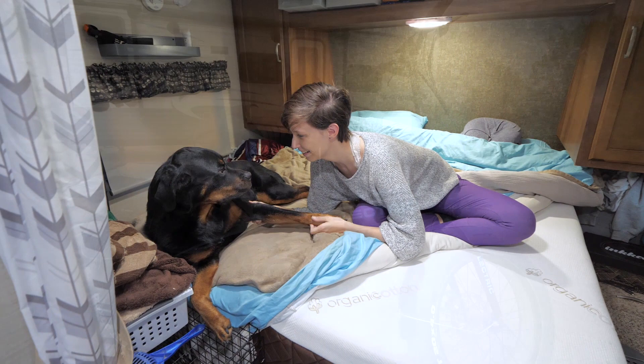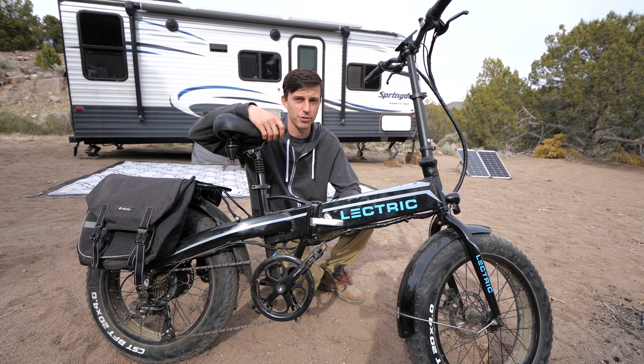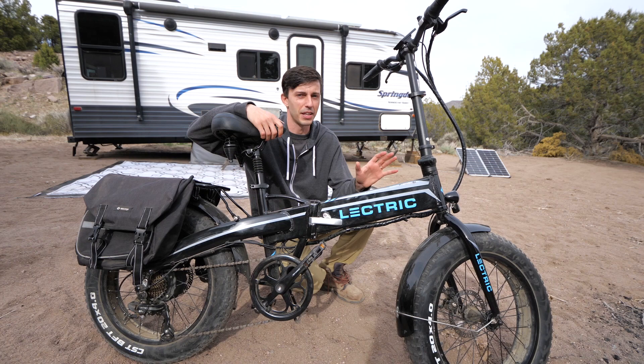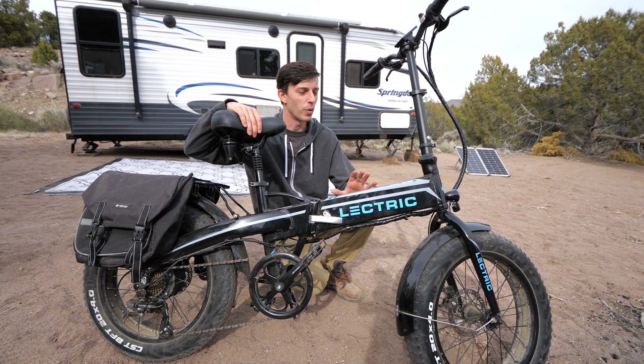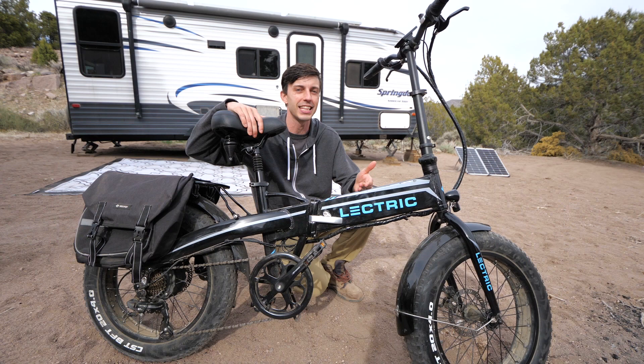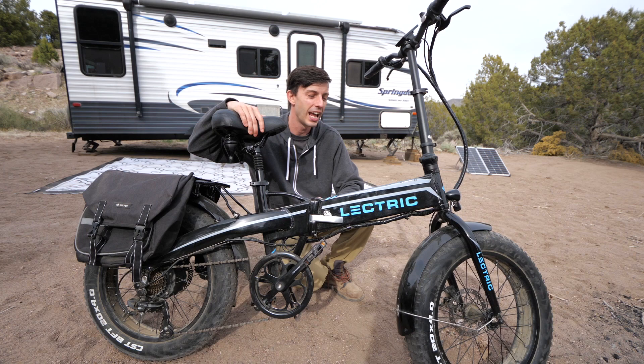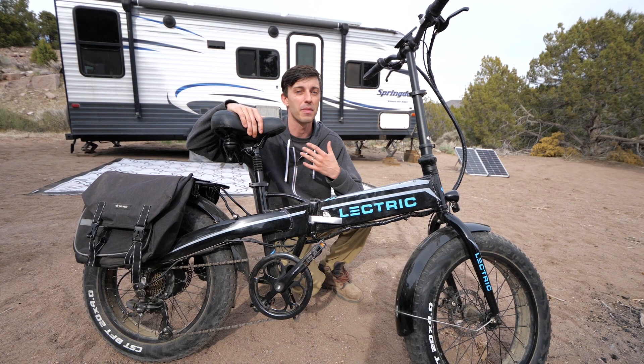The next item is our electric e-bikes. Ro has a matching one as well, but this one is mine. They cost eight hundred and ninety-nine dollars new from Electric. If you've seen the other videos we've made with these bikes, then you already know they absolutely are worth it. We love these bikes so much — they make it so fun and easy to explore areas like national forests or the desert. They go in the mid-20s miles per hour top speed and you can get about 50 miles of range on a single charge.